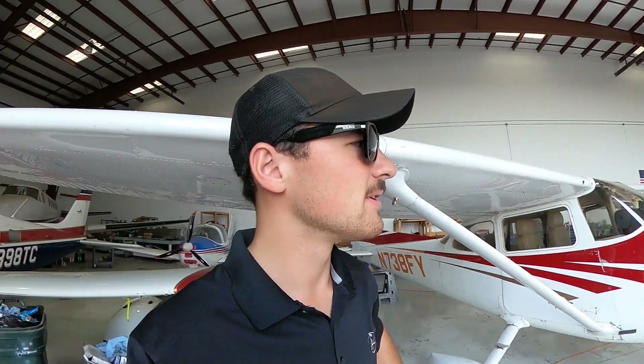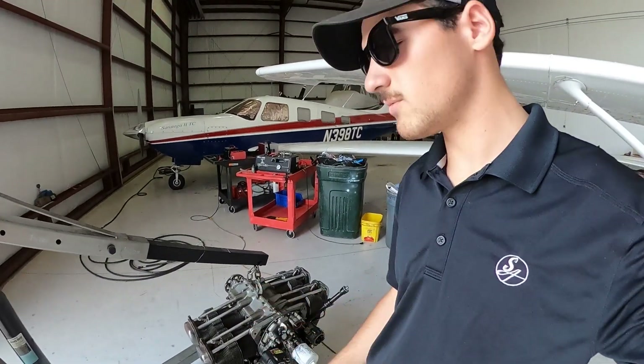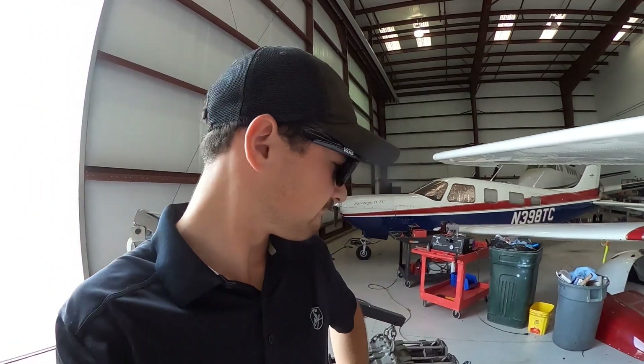Thanks for watching this episode on AeroCrafty of removing an engine from this Cessna 172. This thing is actually all ready to go. I did a few more things on it and I'll probably do another video on putting it back on and showing you guys how to time the engine. That's going to be exciting.